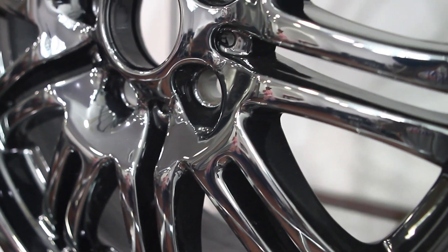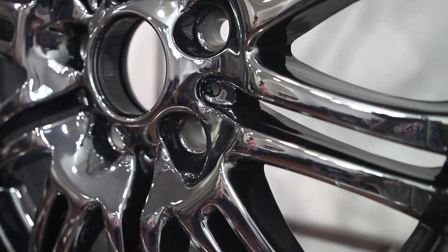Bottom line is, PBD Chrome won't pit, peel, or corrode, and is by far a superior finish to traditional chrome plating. Call us today to start your exchange.